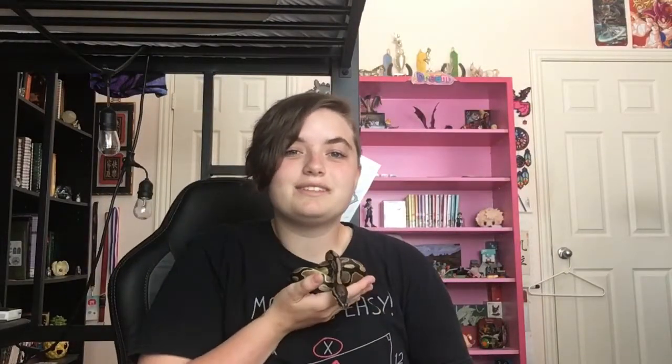I hope this taught you a little bit more about caring for snakes. I know they seem like an odd pet, but they're actually really, really cool. So I hope you consider getting one in the future. Anyway, that's all from me. Thanks so much for watching. Bye!